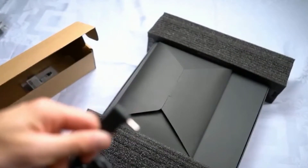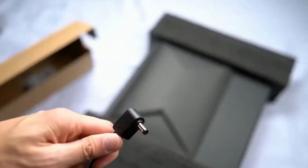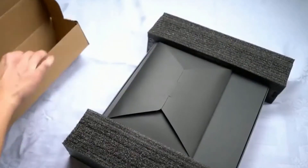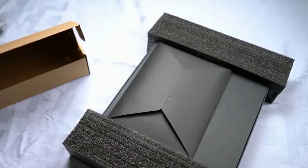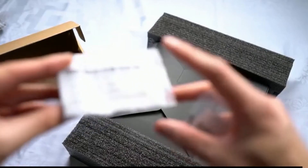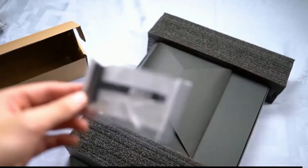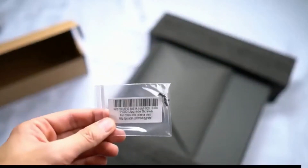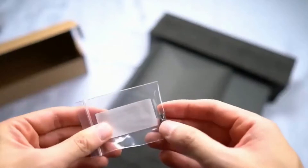This is what it looks like. There is also a 17 inch panel version of the Helios 300. Let's see what else is in the package. This looks like a cable for your mechanical drive, as there is an option to install a 2.5 inch drive in the Helios 300. One end connects to your drive via the SATA interface, and the other end of the cable connects to the motherboard.